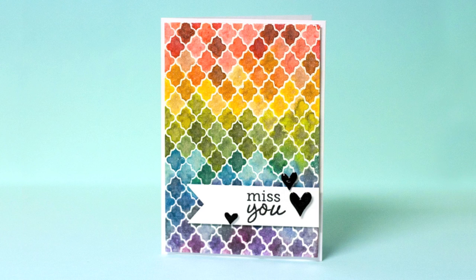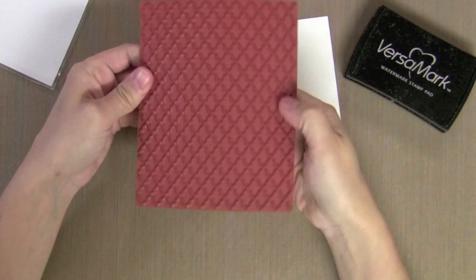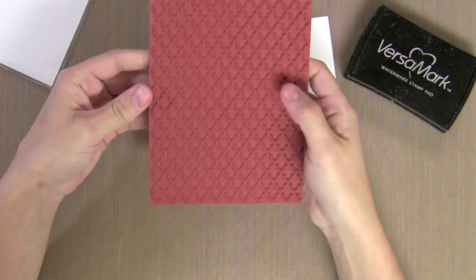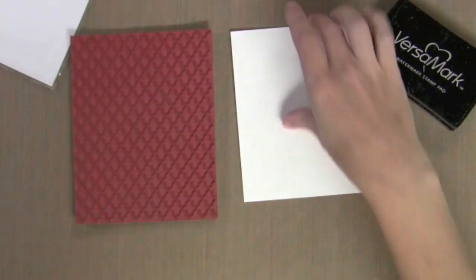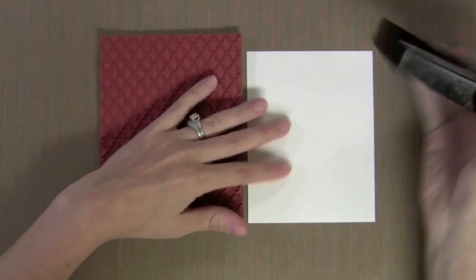There are many things that you can do with distress markers — this is just one of them. I have this great background from Studio Calico and Hero Arts. It's a lattice background. It just seems to work with any style of card and I'm going to stamp it on some watercolor paper.